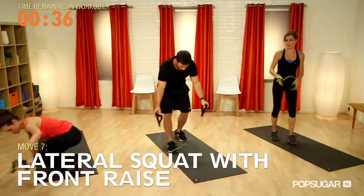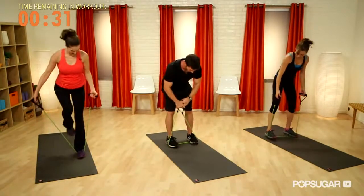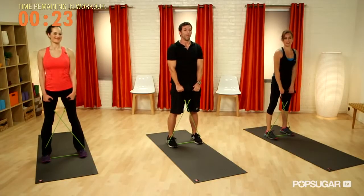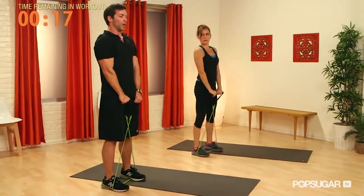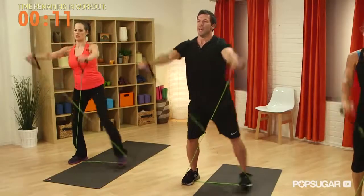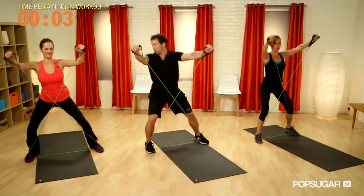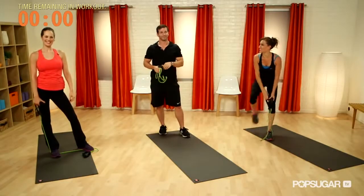The last exercise — we're almost there. We're going to step on the band and cross it over, so the band over the left foot is in the right hand and the band over the right foot is in the left hand. We come down into a lateral squat and do a front raise, keeping arms straight throughout — no bending the elbows at any point. It's very dynamic with a lot of moving parts. Breathe through this — incredible job. Thanks so much, Mike!